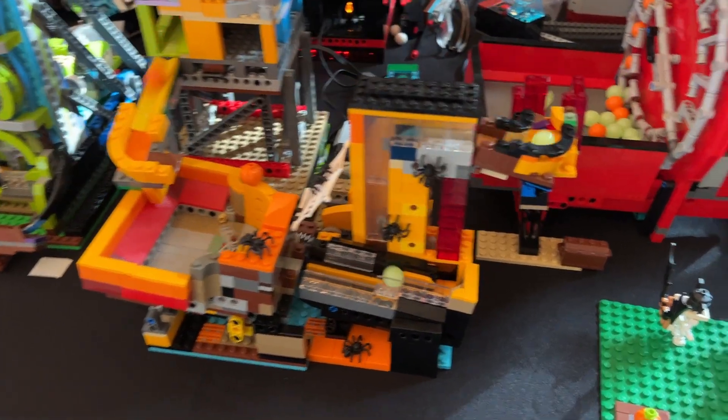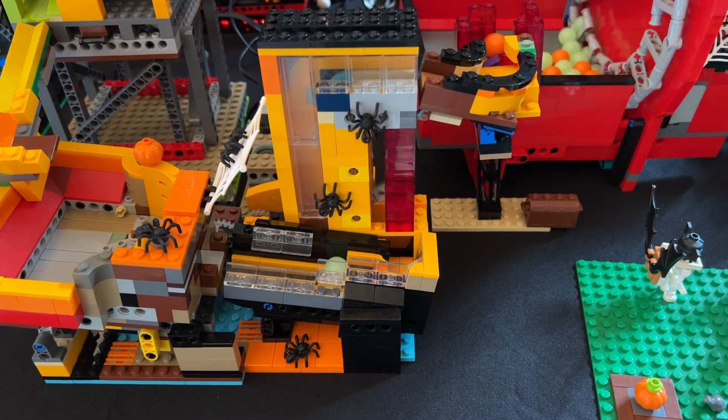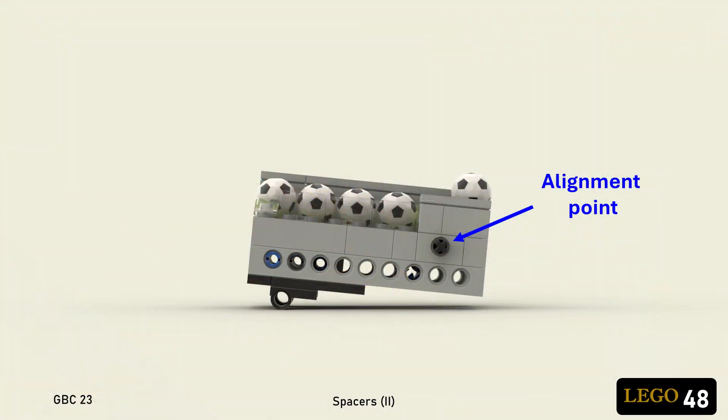I used this design on my arm lifter at Aronscare, where it worked perfectly all day long. Note that this design is meant to align with the rest of the module right here, where the axle comes out.